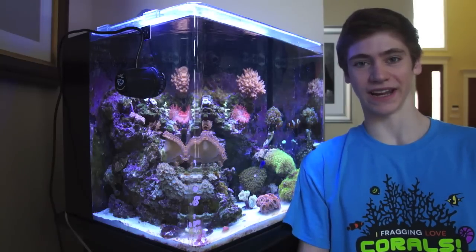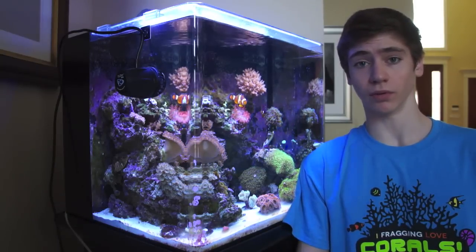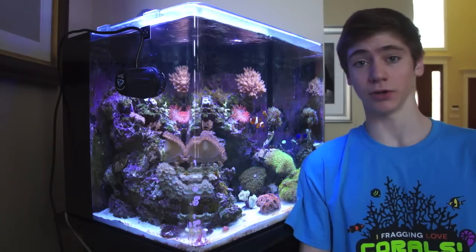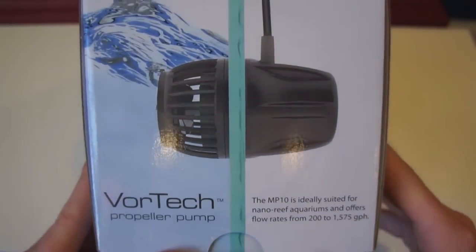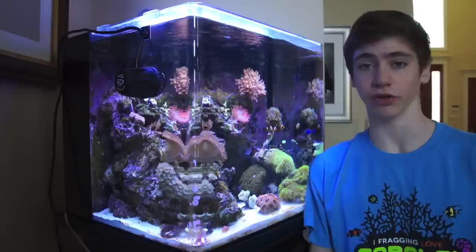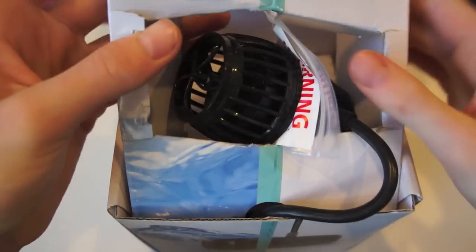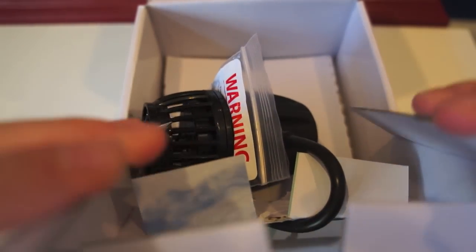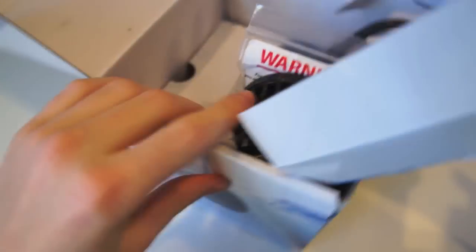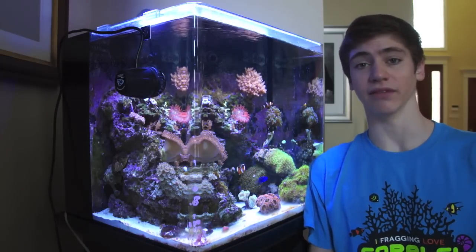Hi guys, this is George and in this video I'm going to be talking about Ecotech's awesome controllable wave maker MP10WES pumps in nano reefs. The MP10WES is really easy to set up — everything they give you included is super easy to follow. It seems a little bit more complicated than it is, but just in case I'll show you how to install it right now at the beginning of this video. Stay tuned because I'm going to be doing the review and what they're like to have in a nano reef.